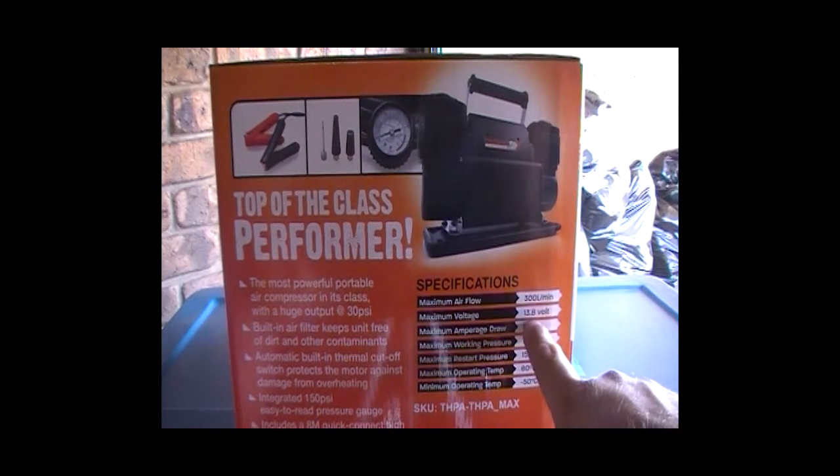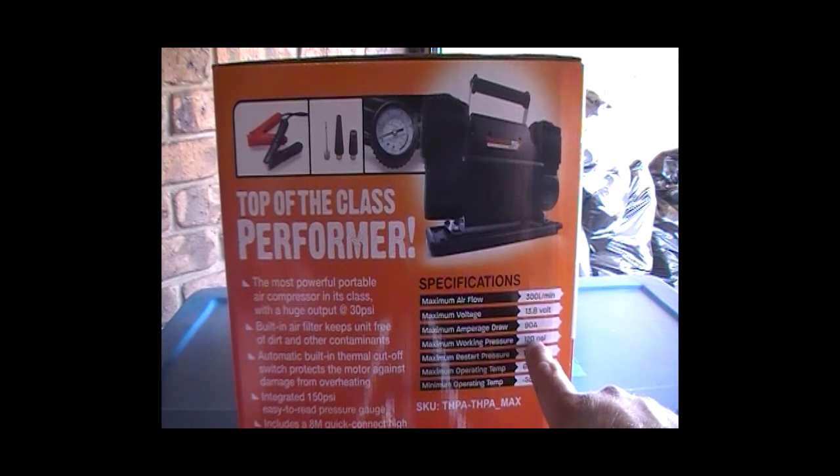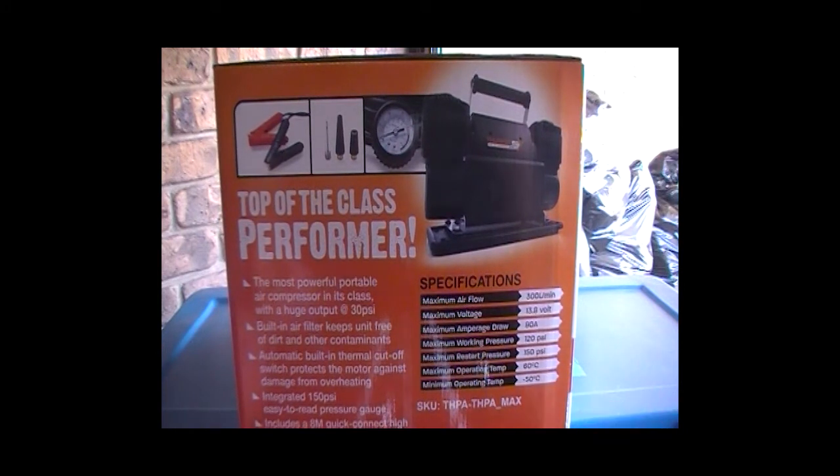The specs show 13.8 volts maximum, 90 amps, 120 psi maximum working pressure, 150 psi maximum, restart pressure noted, 60 degrees Celsius maximum operating temperature down to minus 50, and a model number is listed.